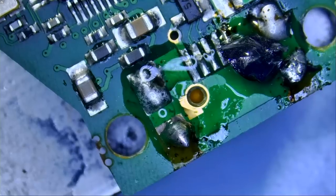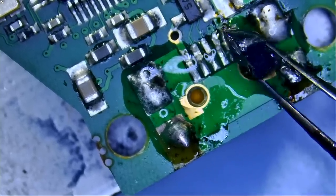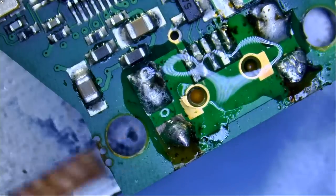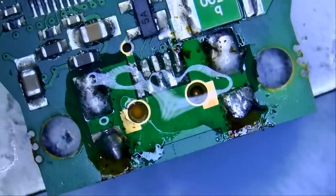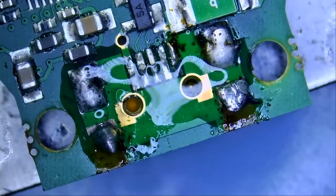Look at this blob of solder here. We do not need to wick the blob off because it's already disconnected from the board. It's crazy how the dealership is paying so much money for this dongle and they cannot make a through-hole connector. If the connector is not through-hole, that's what's going to happen.